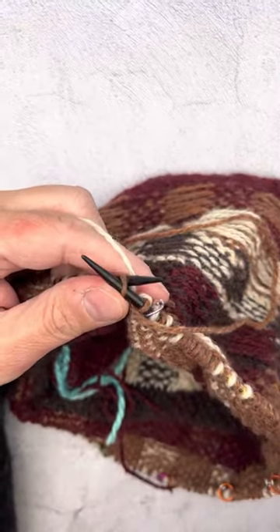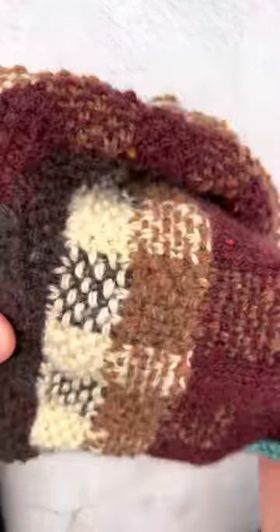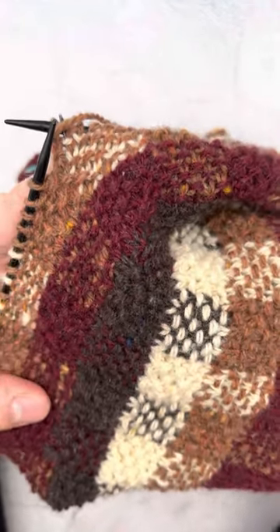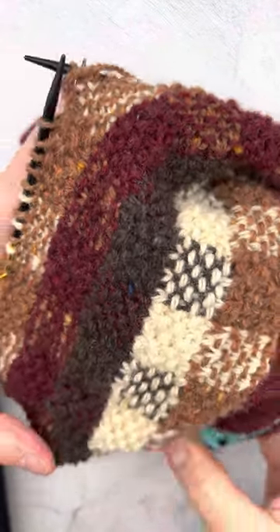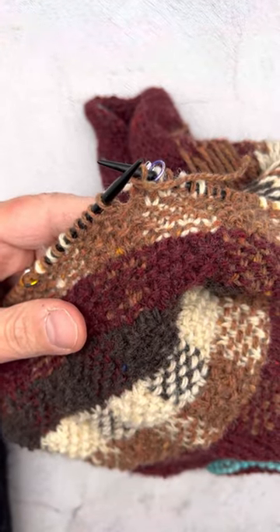Just a couple of small details on this project: I'm using the BC Garn Loch Lomond and I'm really pleased with the very autumnal vibes that this color combination is putting out there. Happy knitting!